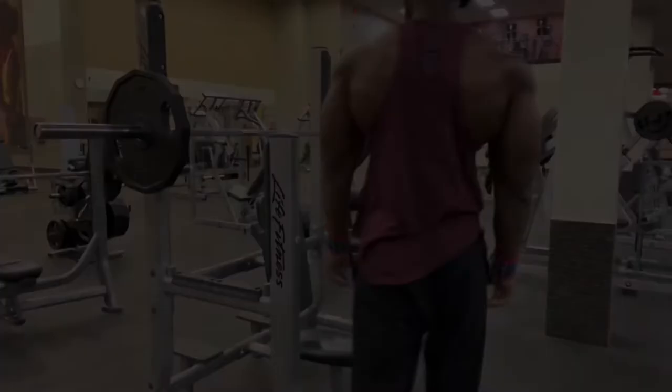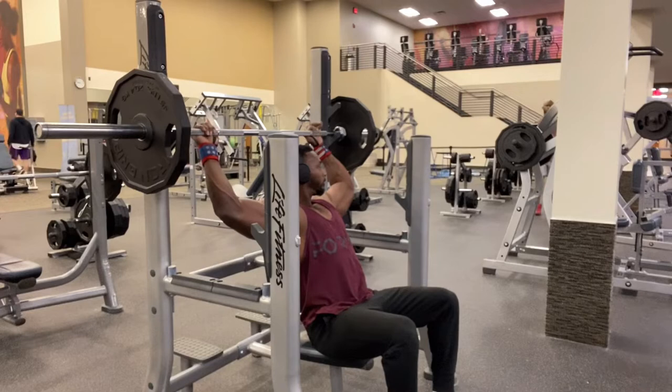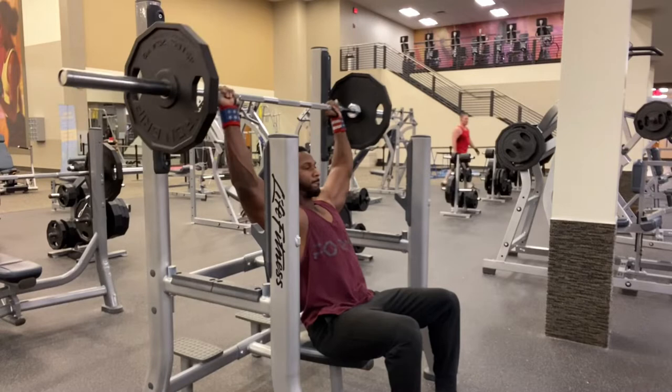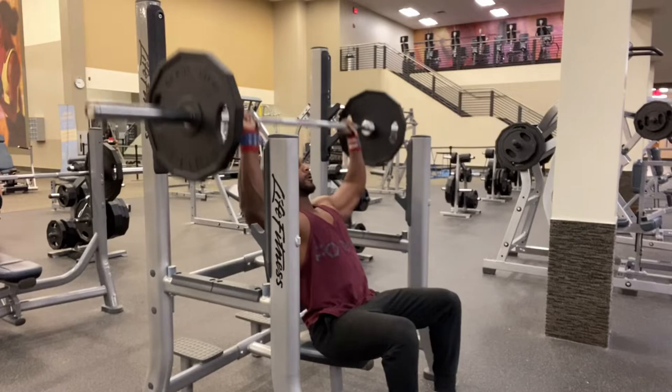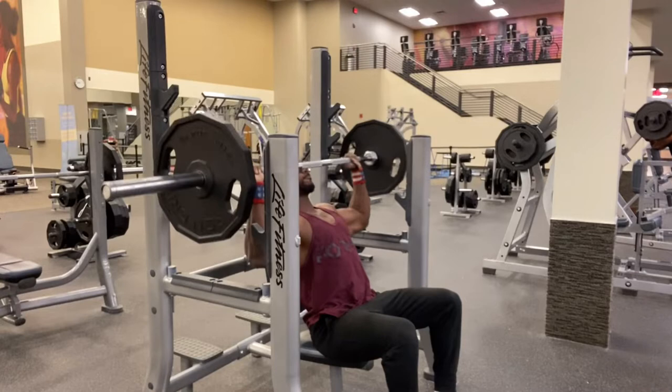If you're new to the channel, definitely in the comment section — if you want to see any particular workouts or body movements, leave a comment below. I definitely want to engage with everyone and want everyone to see the things they want to see on this page, so hit me up and let me know.